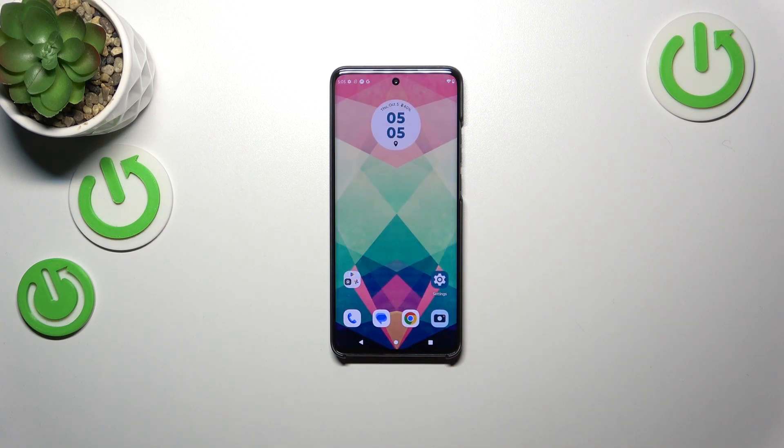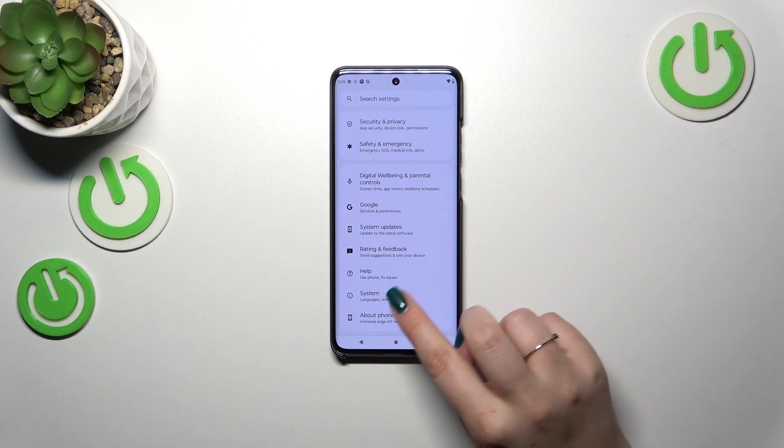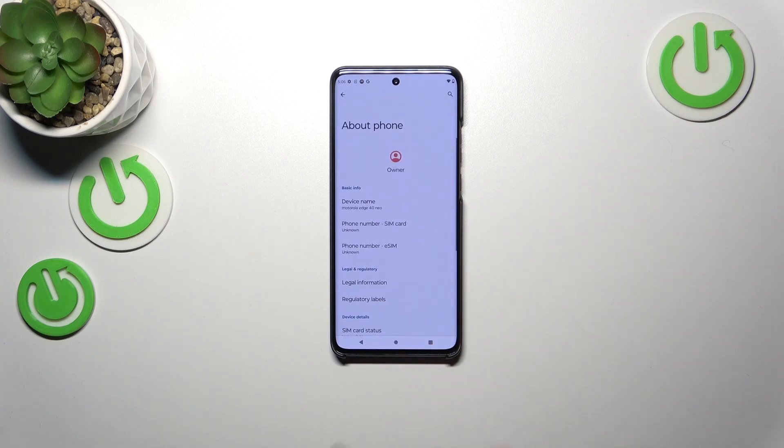Let me show you another way, which is a little bit longer, however it will be useful if for some reason the secret code won't work or you forget about it. So let's enter the Settings, and right here we have to scroll down to the very bottom to find the About Phone section.